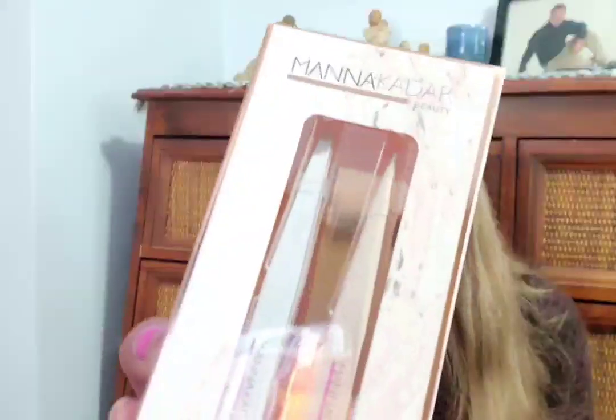Next up from Mana Kadar Beauty is a two-piece tweezers set — one slanted tweezer for precise plucking and one pointed tweezer to isolate a single hair. The long handle provides a more controlled tweeze. MSRP is $18. Last up in the Boxycharm is by Dragon Beauty — the Dragon Fire Color Corrector.